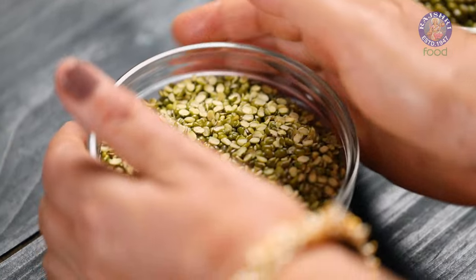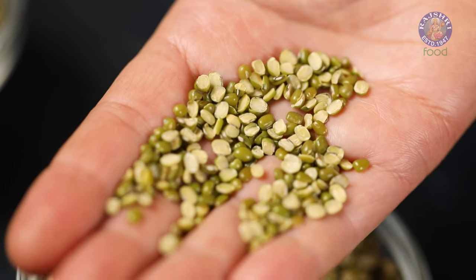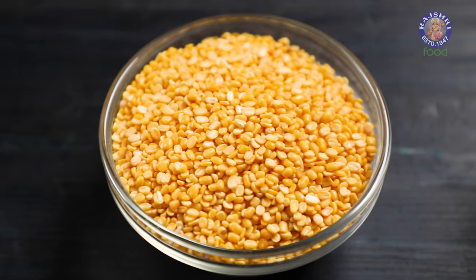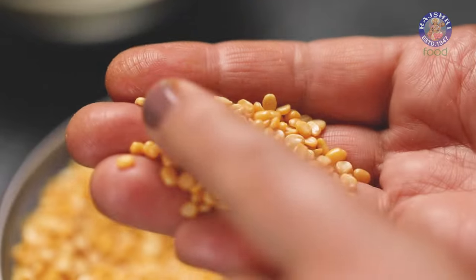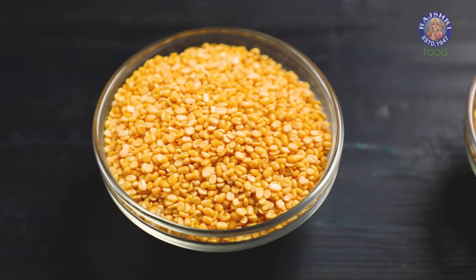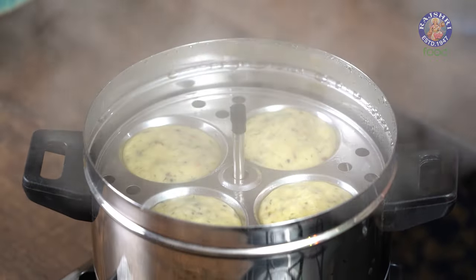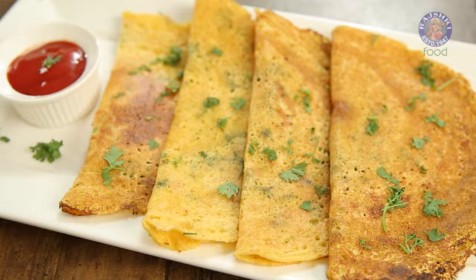The second variety is Split Green Moong Dal. This is the split variety of the whole Moong Dal with the outer green covering intact. It is used to make almost the same recipes as whole Moong, though it cooks faster. The third variety is Yellow Moong Dal — the split variety with the outer green covering removed. This one is easily digestible, doesn't require much soaking time, is quick to cook, and can be used to make Dal, Khichdi, Pakodas, Curries, Cheelas, and Toast.